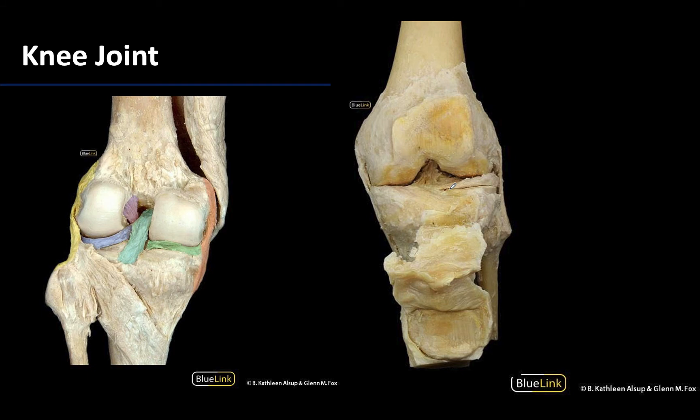Moving distally, the knee joint is next, which is formed by the articulation of the distal femur — you can see the femoral condyles really well on this posterior view of the knee joint — and the proximal tibia, with the condyles of the tibia visible here. In this anterior view you can see the patella, which has been reflected inferiorly; in a more anatomical position without dissection, that patella would be sitting right here on this patellar surface.